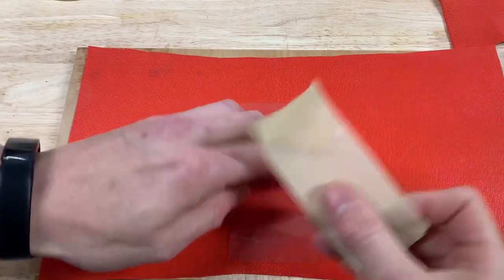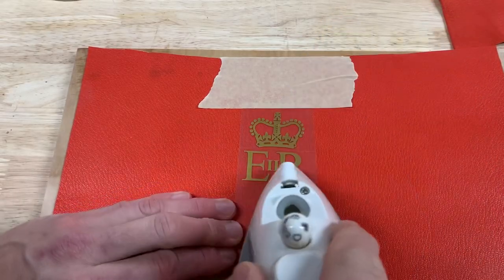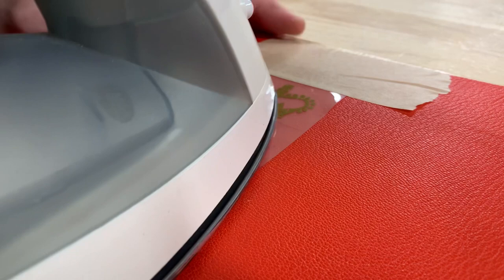For the first demonstration I glued some scrap leather to a piece of plywood, but this will also work on a piece of loose leather as well and I'll show that later. With the graphic facing up and the heat transfer material on the lower side, I tape it to the leather so it doesn't slide around.